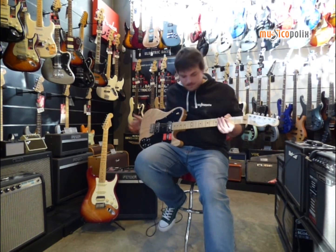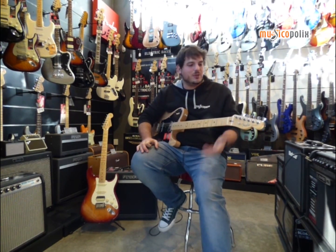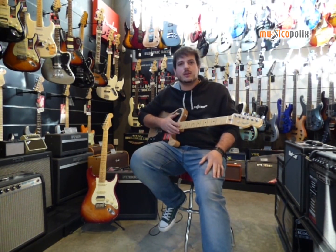Today we are going to talk about Fender — here I have one, here we have another — and we are going to talk about the new series presented this year: the American Professional. The American Standard has stopped and now they are the American Professional.